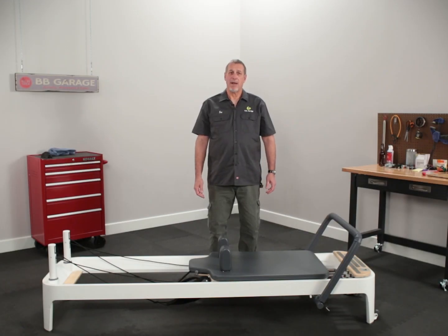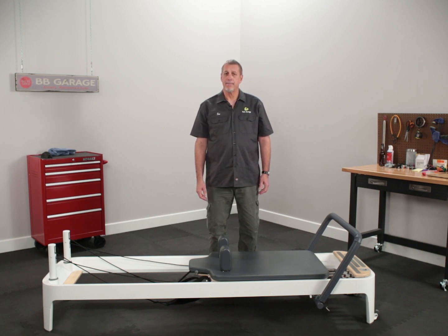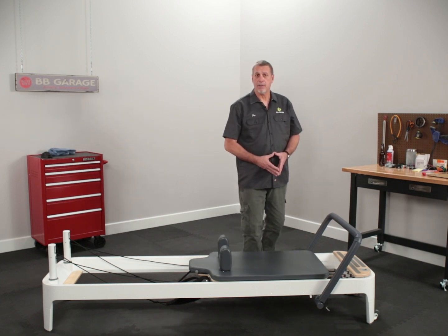Hi, my name is Joe Weiss and I'm with Balanced Body Garage. Today we're going to show you how to stand an Allegro 2 reformer on end. It's very important — this is a heavy reformer and sometimes it may require two people to lift.